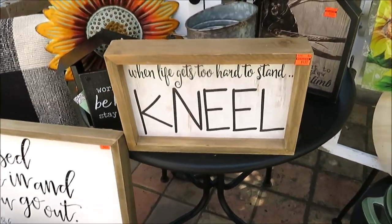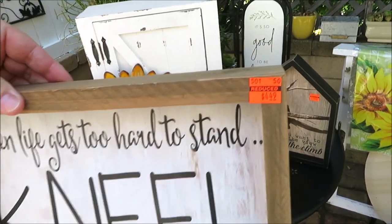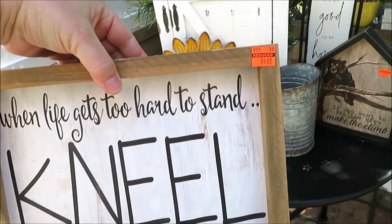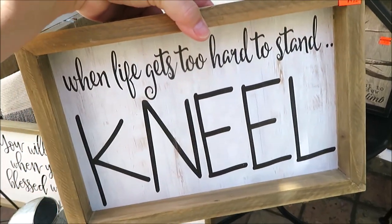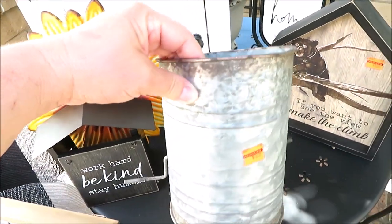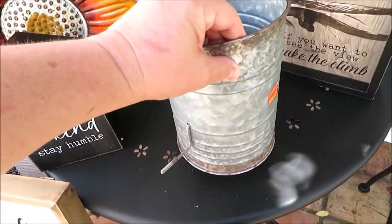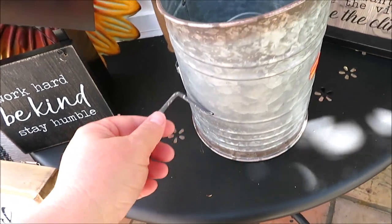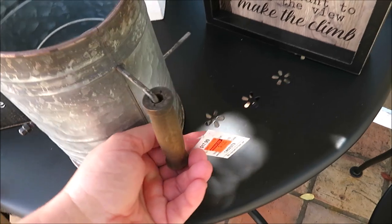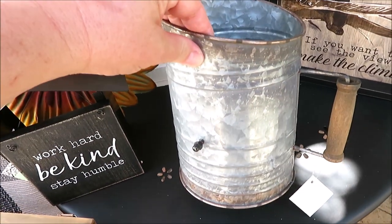I got this sign at 90% off. I'd had my eye on it for a while and it finally went down in price. The original would have been $15.99 and I don't think I paid even $1.49 — maybe even less. I'm super excited about this sifter because it's going to go great on top of my cupboards in my kitchen, and I got it for $1.74. It was regularly $17.99 — the original price. It's really cool and rustic.